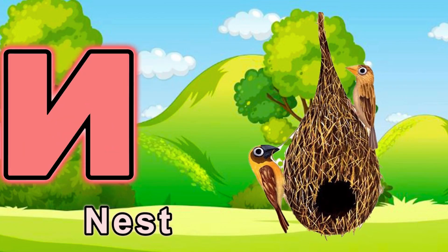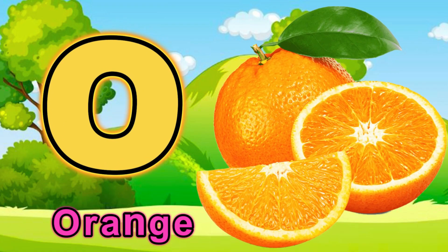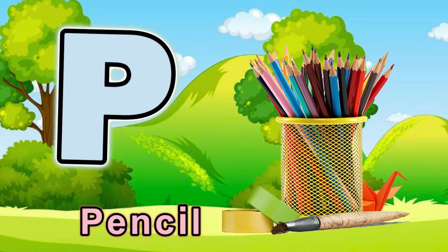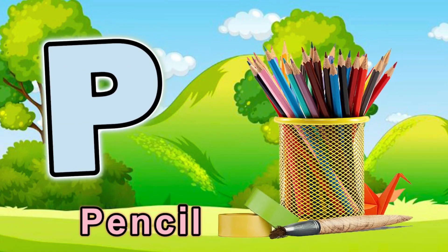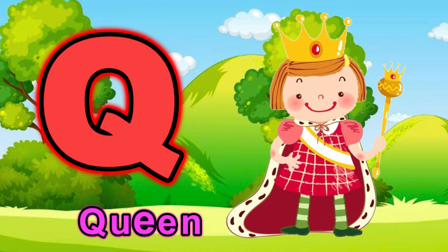O for orange. P for pencil. Q for queen.